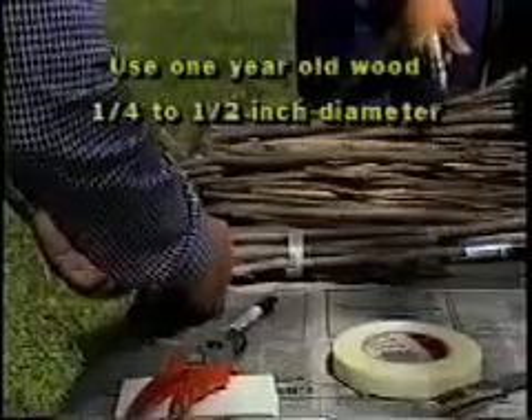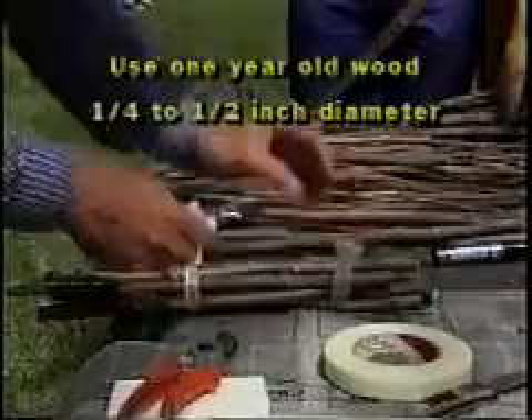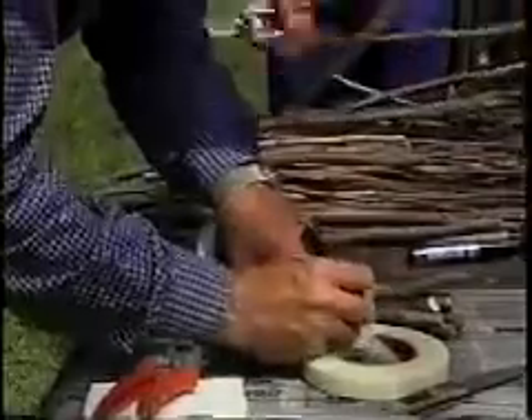Look for straight, smooth graft wood which is one-year-old wood. You want graft wood which is between 1/4 and 1/2 inch in diameter. Two-year-old wood can be used if one-year growth is not available.